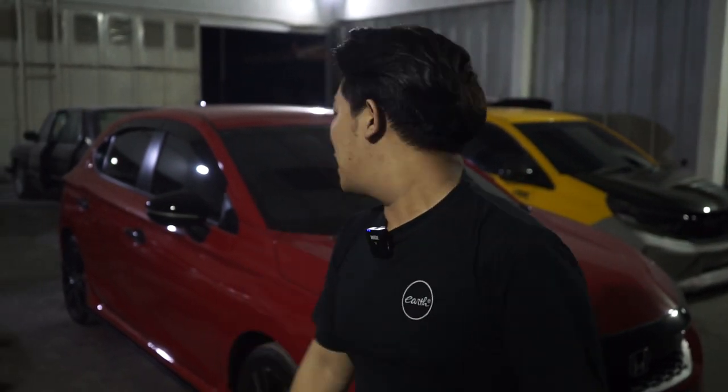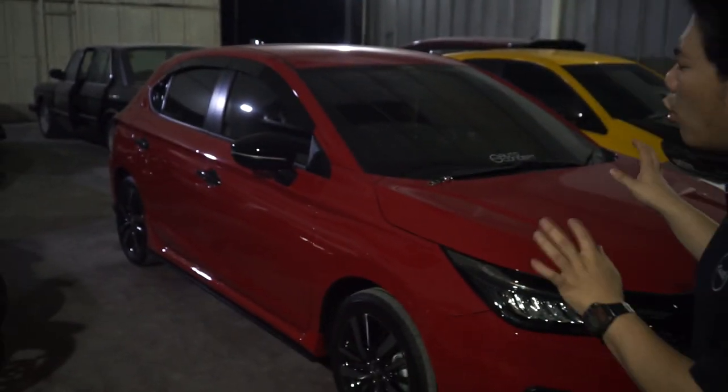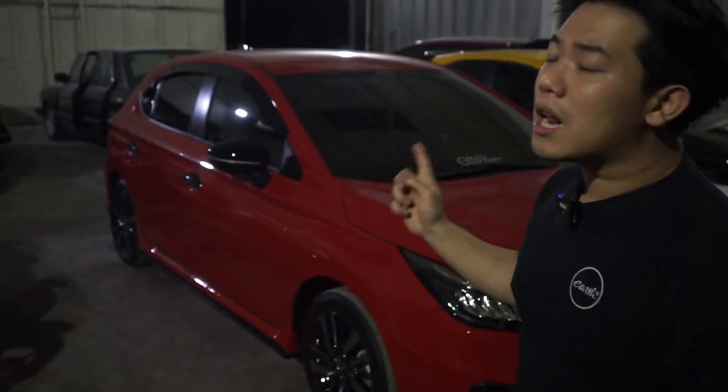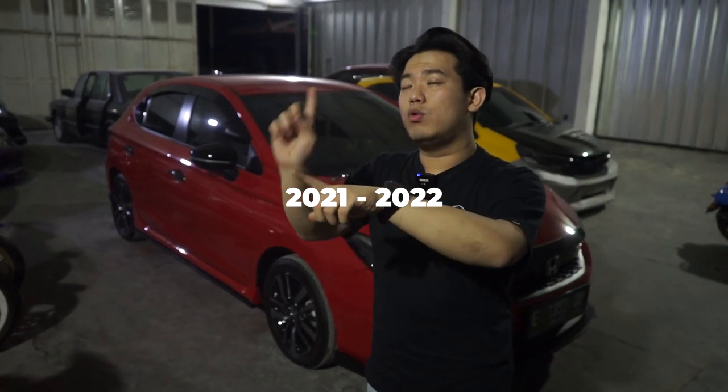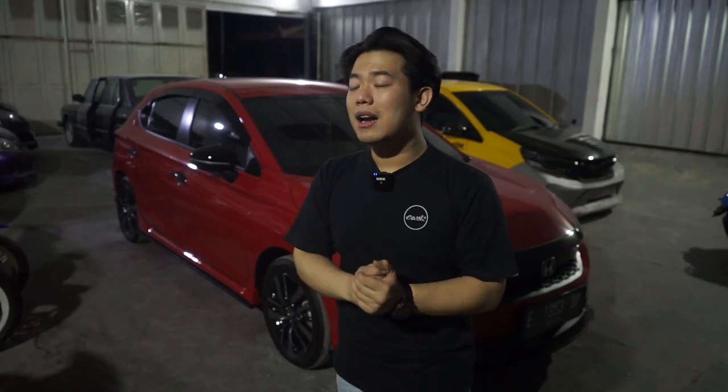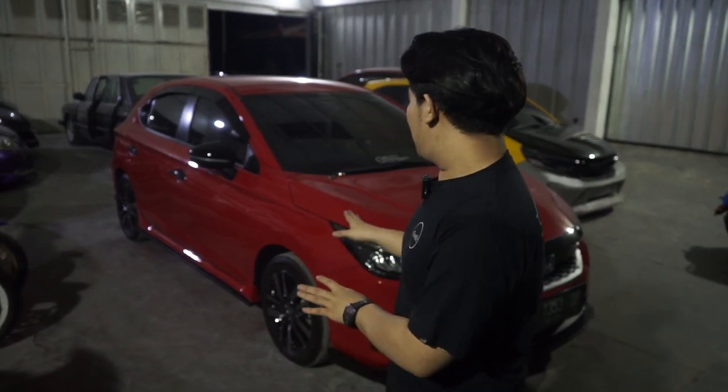Oke guys, kenapa gue excited banget hari ini? Karena gue di sini akan selalu ingin menjelaskan ke kalian ketika kita punya produk massal, local pride kita Indonesia. Dan tentunya di belakang gue ini ada unit baru dari dealer Honda, yang ini adalah salah satu mobil favorit Honda menjelang tahun 2021 ke 2022. Ini unit baru yang udah banyak banget terlihat di jalan, karena ini adalah Honda City Hatchback, yang menurut gue lebih cakep dari Honda City Sedan sebelumnya. Ini no hard feeling ya, ini honest review pribadi dari gue.